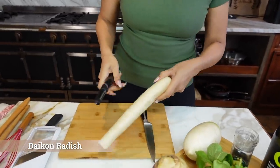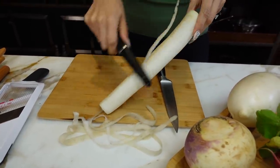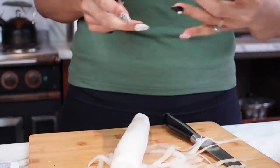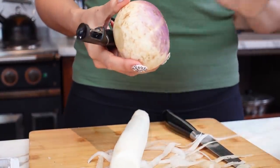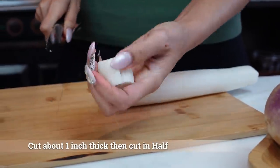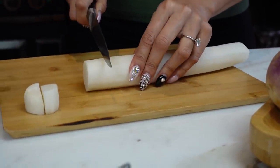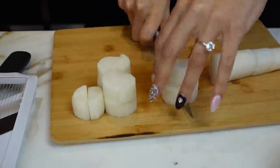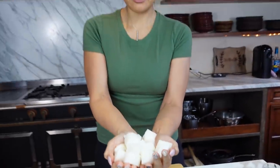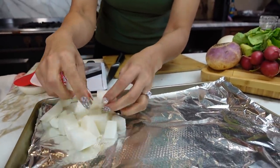So this is a daikon radish and we're going to start off by peeling it — just use a potato peeler. Once it's all peeled, I'll show you what we do next. I'm going to finish peeling the daikon, peel the turnip, peel the Korean radish. The only one we're not going to peel is the red radish. We're going to chop and then you can either half it or quarter it, but I'm just going to leave it halved so that they can all be pretty similar in size. This is what our first radish, the daikon, looks like.